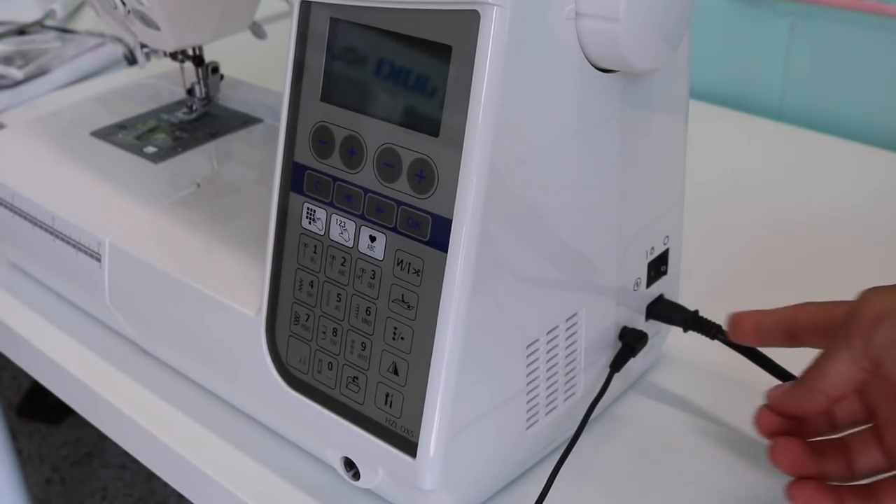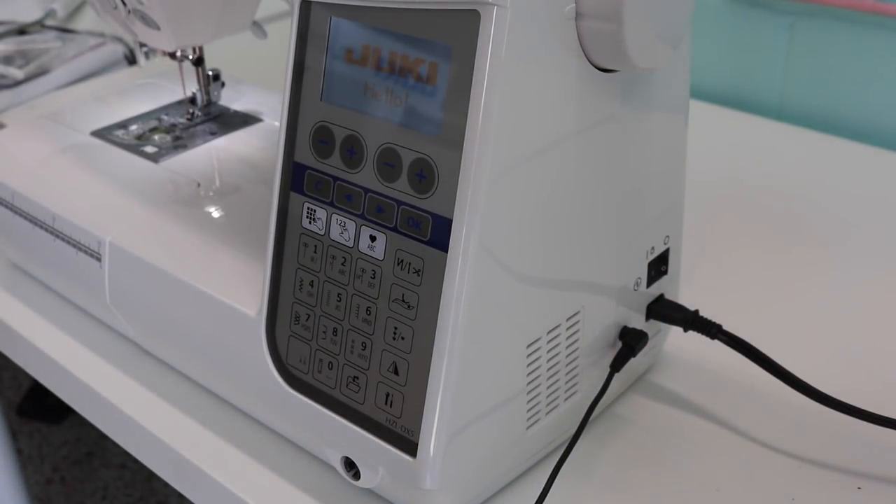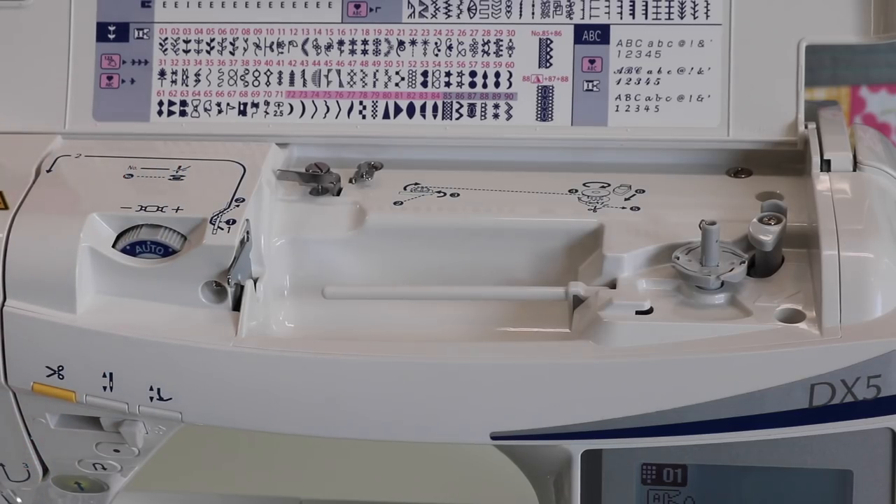I've turned on the machine and I want to briefly go over the display to point out some things you'll find on most sewing machines, but there are also some extra bells and whistles here that are definitely reflective of the price point of this higher-end machine model.